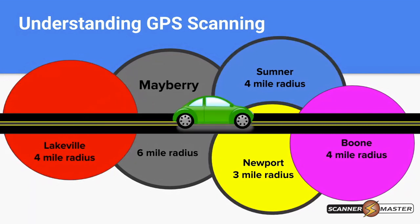As we make our way further across the screen, we've gotten outside of the radius of Lakeville, so that is now turned off. The scanner has turned off Lakeville because we've exited that radius. Now we're still within Mayberry, and we've entered into Sumner and Newport, so we can hear all the communication as we travel from Mayberry, Sumner, and Newport.